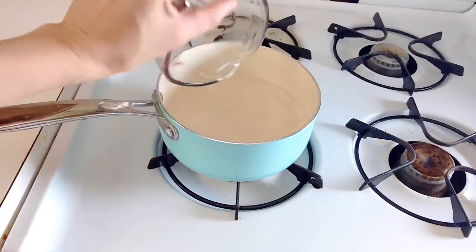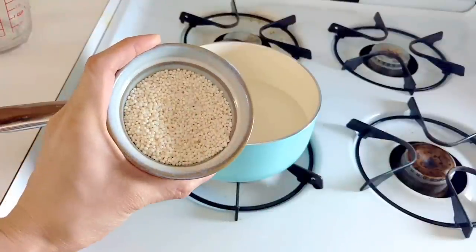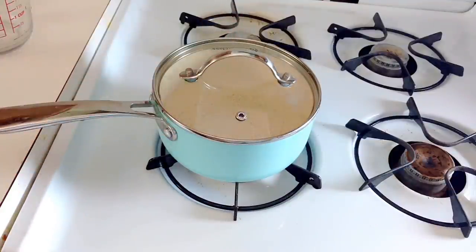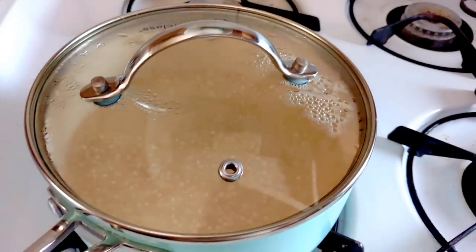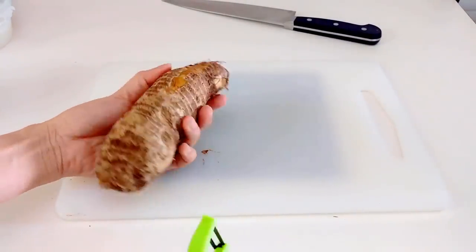We're going to start with the tapioca jellies first. I have two cups of water and these are tapioca pearls — basically little balls made from tapioca, similar to rice or couscous. You just want to bring the mixture to a boil, then cook the tapioca balls for about five minutes on high heat, turn the heat off, put the cover on, and leave it for 30 minutes so it has time to absorb all of that liquid.